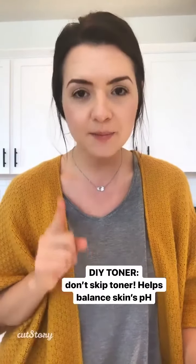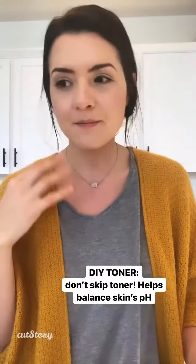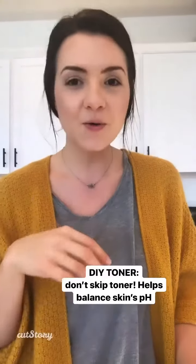One thing I make is toner — if you skip toner, don't. It helps balance your pH. I don't actually create toners from scratch, but I blend things together that I like as a toner that help with breakouts and things like that.